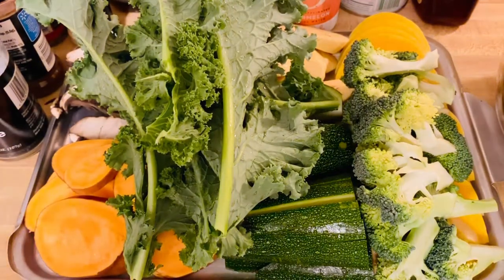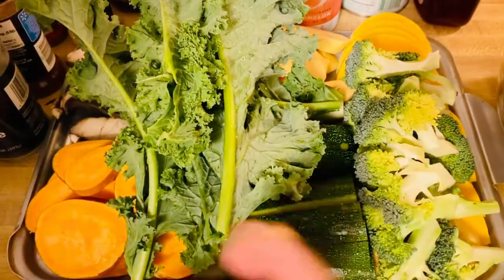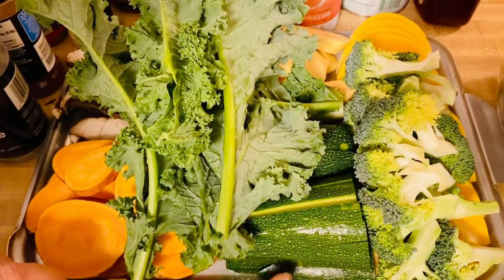I'm just so excited with our beautiful vegetables today. You can see my plants right here. I have a beautiful combination of vegetables in here.